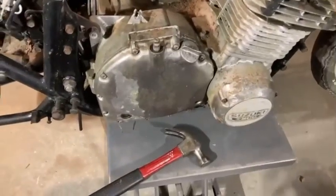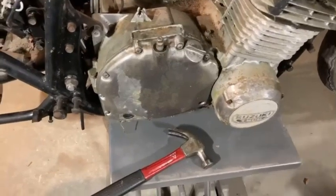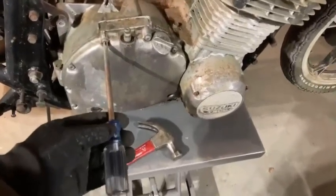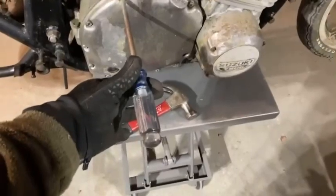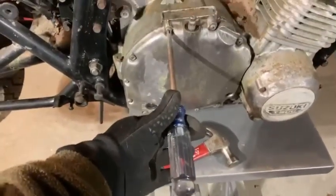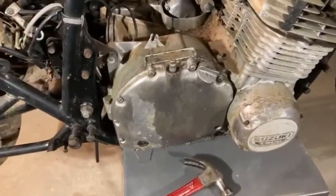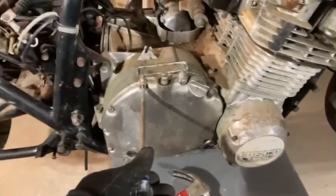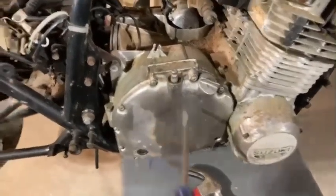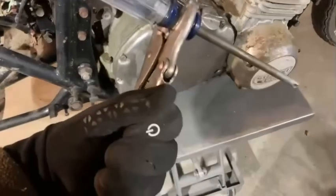I'm going to pull this clutch cover — right side crankcase clutch cover — off. One of the things I like to do before I even get started is to make sure I've got a really tight-fitting screwdriver and then tap it with a hammer to get a little shock in there. These have been soaking with PB Blaster for several days, but a little shock hit with the hammer and a very good-fitting Phillips head screwdriver or a JIS if you have one works well.